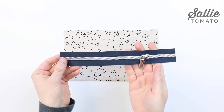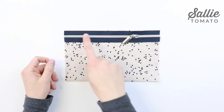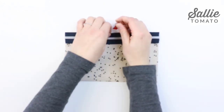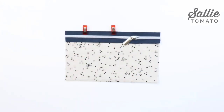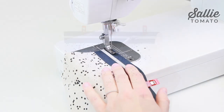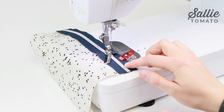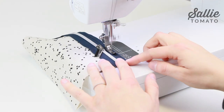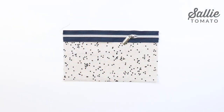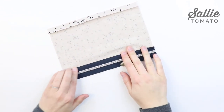Next, you're going to take zipper pocket A and your zipper. With right sides face up and the zipper pull closed with the pull going towards the right, you're going to sew the long edge of the zipper to the long edge of zipper pocket A with a quarter inch seam allowance. For this step, I highly recommend using a zipper foot or a narrow foot. Otherwise, you can just stop sewing and position the zipper pull out of the way as you sew, and then continue along the end of the zipper. Next, press pocket A away from the zipper, making sure that you keep the zipper tape flat.